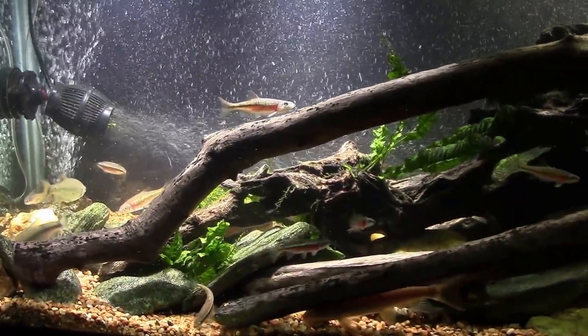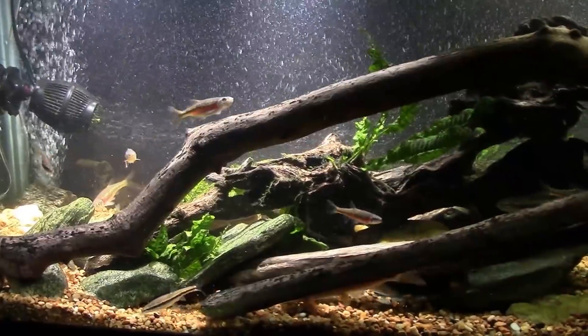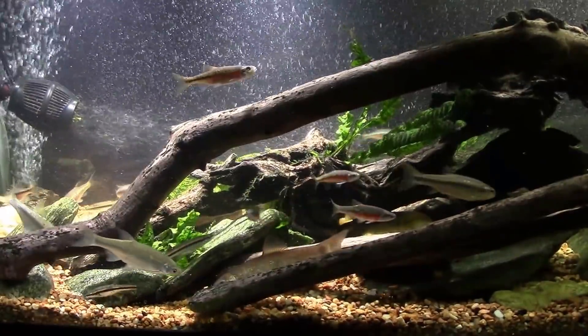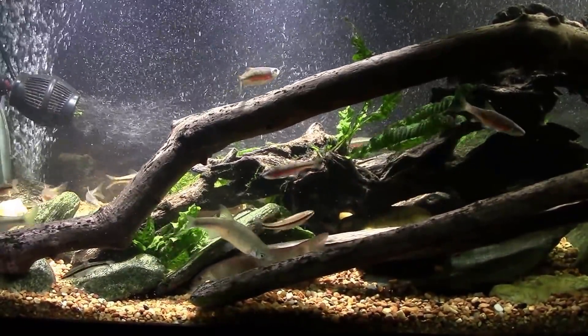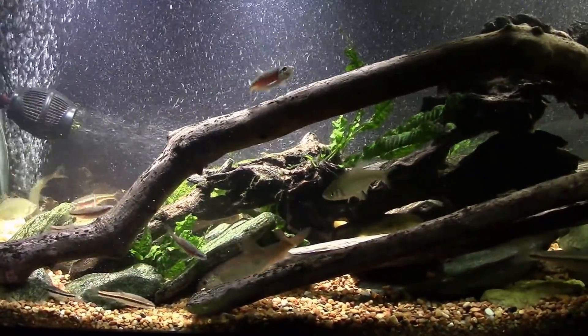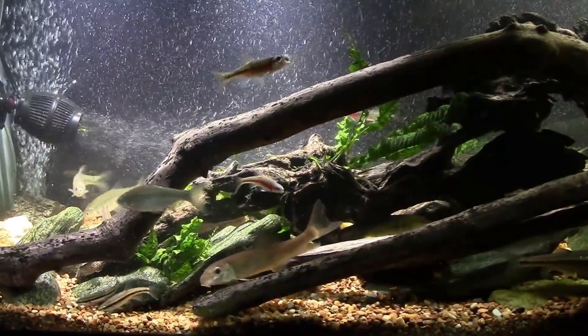Anyway, thanks for watching — hope you enjoyed this and found it helpful. Make sure you subscribe so you won't miss anything. This is my 125-gallon native tank. Thanks again for watching and I'll see you real soon on the next one.